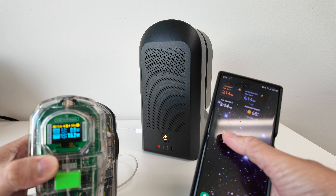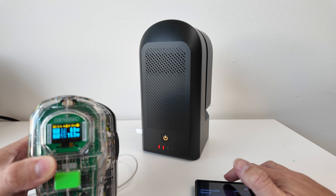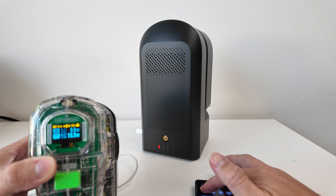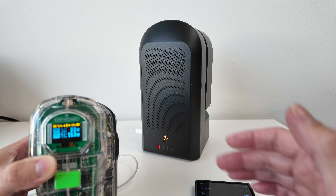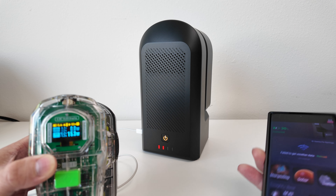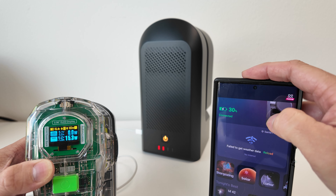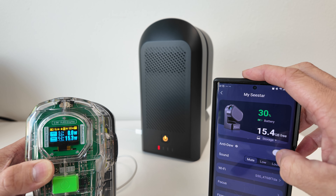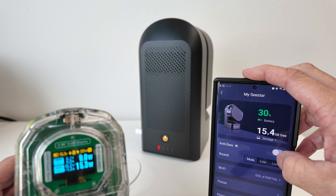I'm going to go ahead and connect the app to show you exactly what it takes to power. Right now my Seestar is at 30% battery and it's charging. If I go in and turn on the dew heater, the telescope is using about 15.3 watts at idle, and when I turn on the anti-dew heater it goes up to about 16 watts — and that's without imaging the night sky at all.